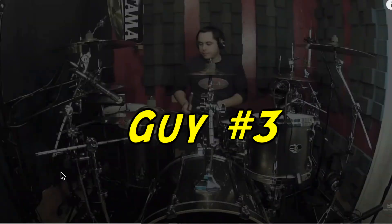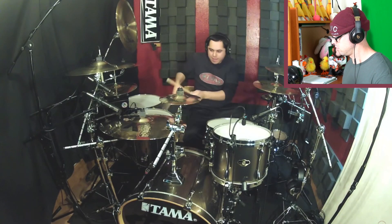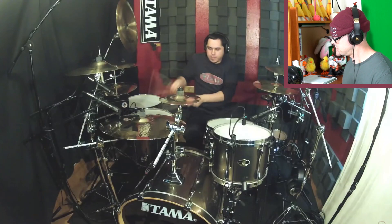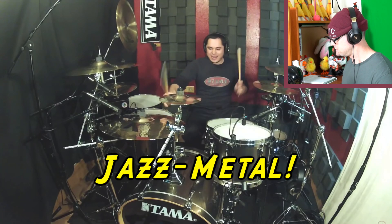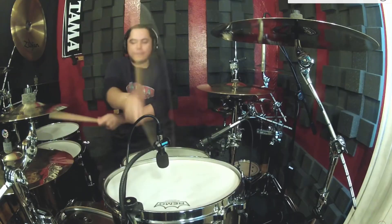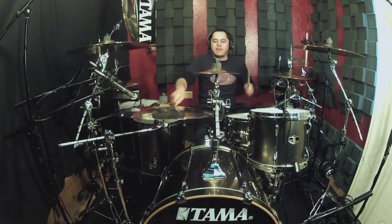This will be guy number three. He actually tried to do all of the herta notes by doing crossovers on the tom — I thought that was pretty cool. But his metal beat at the end was a jazzy metal beat, and that's not exactly what we want in this.